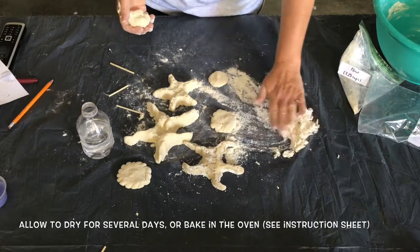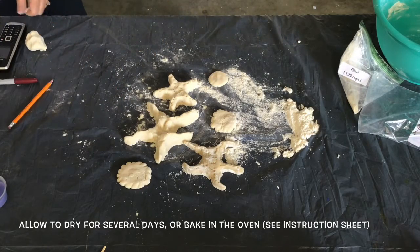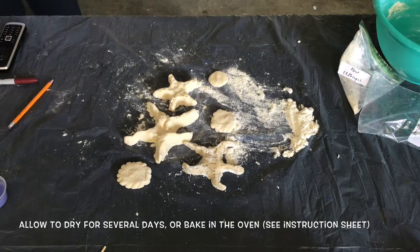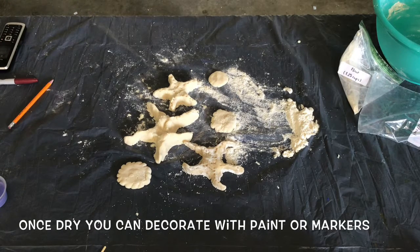Let the starfish and discs dry for several days or bake in the oven following the instructions in the salt dough kit. Once completely dry, you can draw or paint on the details of your coin and starfish.